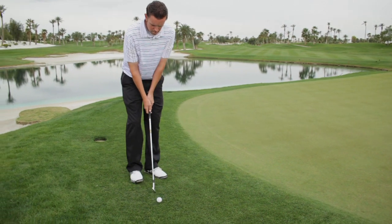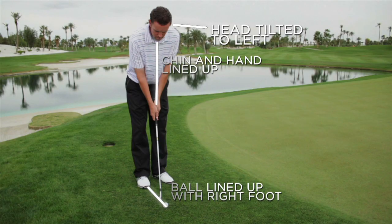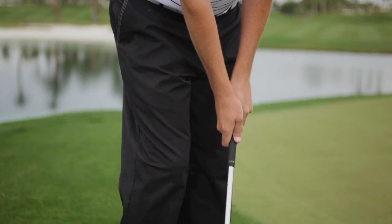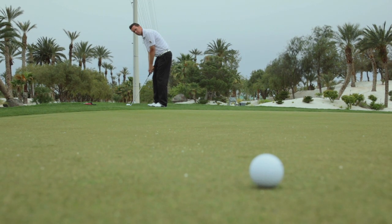Chipping is a very simple stroke that has been very poorly applied by a lot of golfers. On a chip shot, I want the ball by my right foot, tilted my weight towards my left foot, and my hands under my chin. This creates a straight line down my left arm and the shaft.